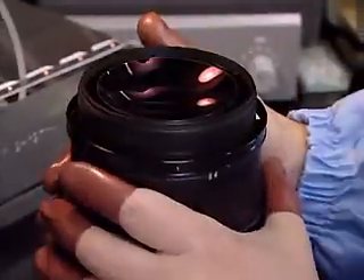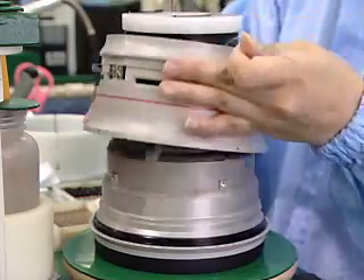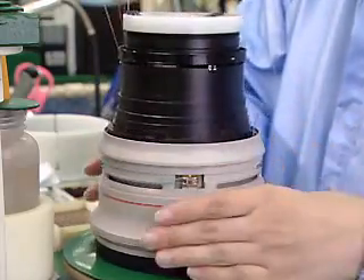The EF 500mm lens is expertly assembled by the hands of skilled technicians.